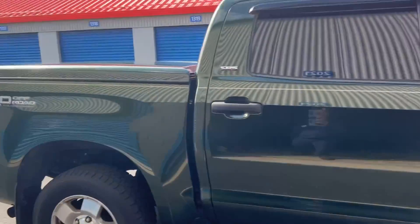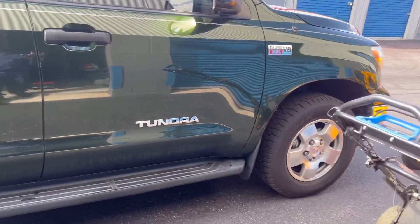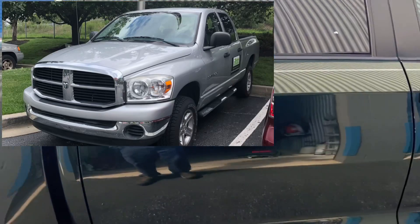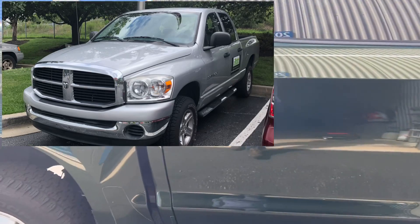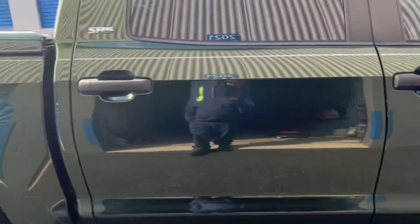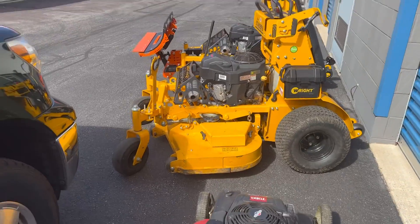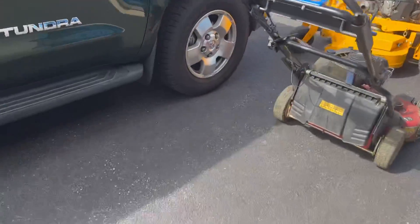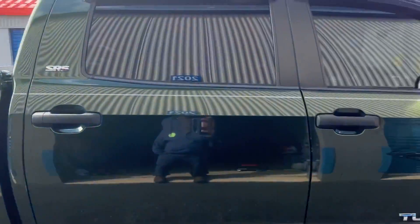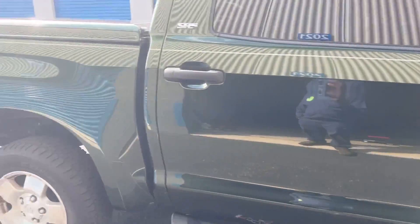Here's my truck — Toyota Tundra 5.7 V8, a game changer. The Dodge Ram I had was a 4.7 liter; I'll insert that here. That did a good job and got me started, but once I got these mowers with a little more weight, you could tell that 4.7 was struggling. I purchased this Tundra and I can't even tell I'm towing anything. This one ought to ride me out until all the wheels fall off.